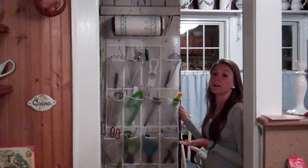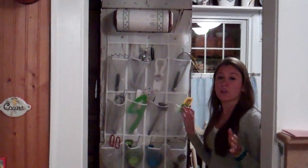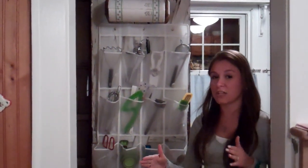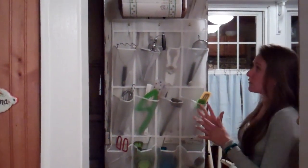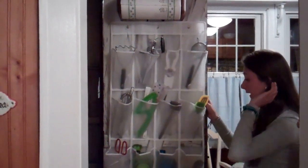I have it on the inside of a pantry door. You can put it on the back of any door — the door leading to the basement, the back of the kitchen door if your kitchen has one — any sort of hidden spot that can be closed so you don't have this showing.